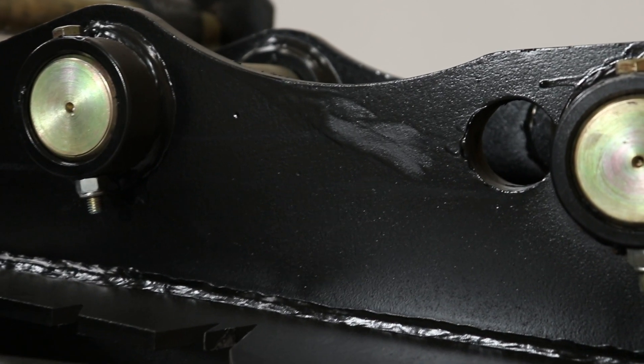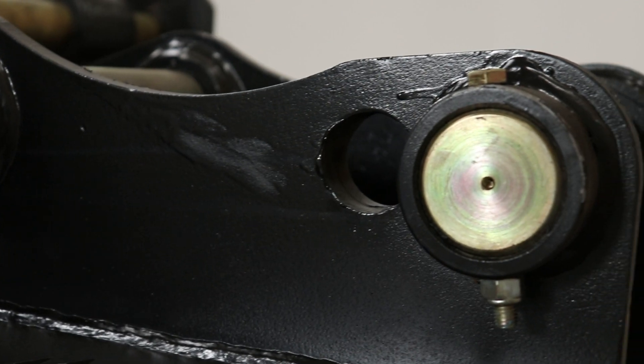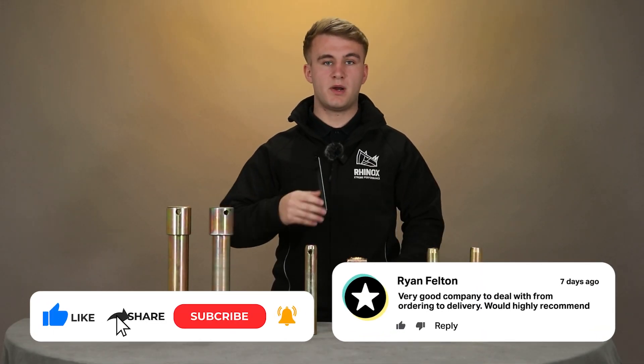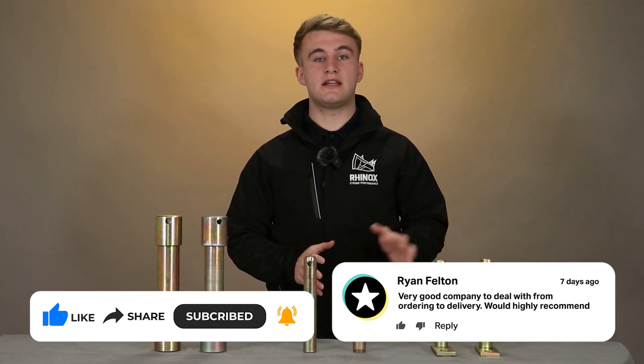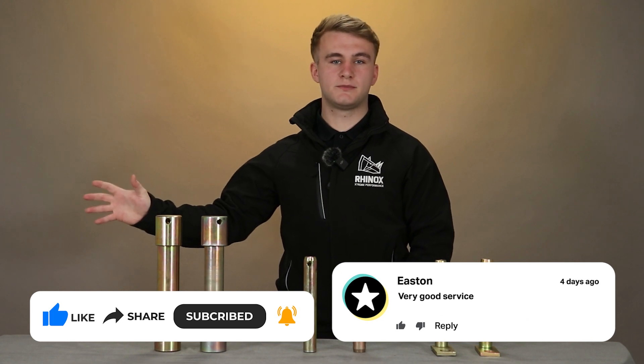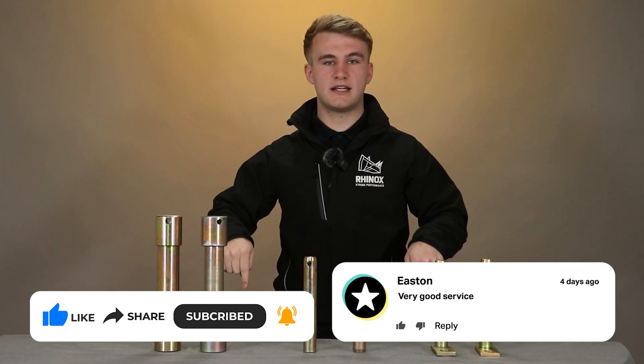A point to note is that these can only be used with a hydraulic quick hitch. So there you have it — the three main types of pin for your excavator buckets and attachments. If you'd like to see more helpful and insightful videos, be sure to check out our Rhinox YouTube channel and follow our social media links below.